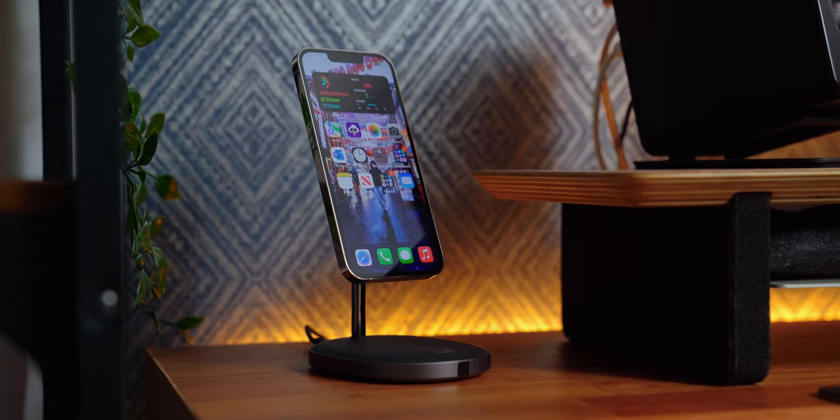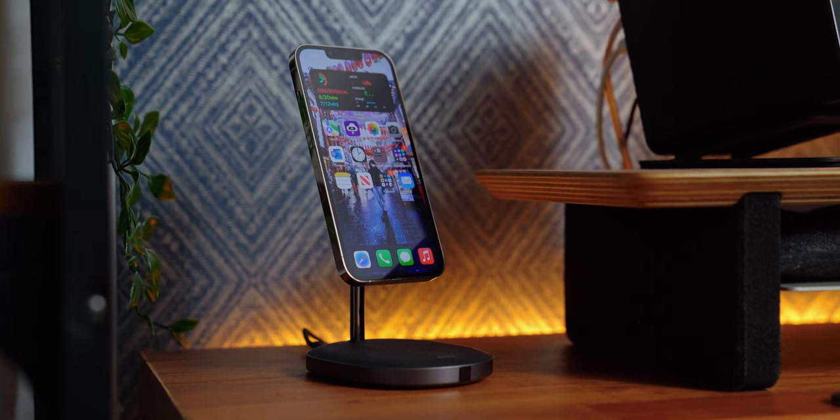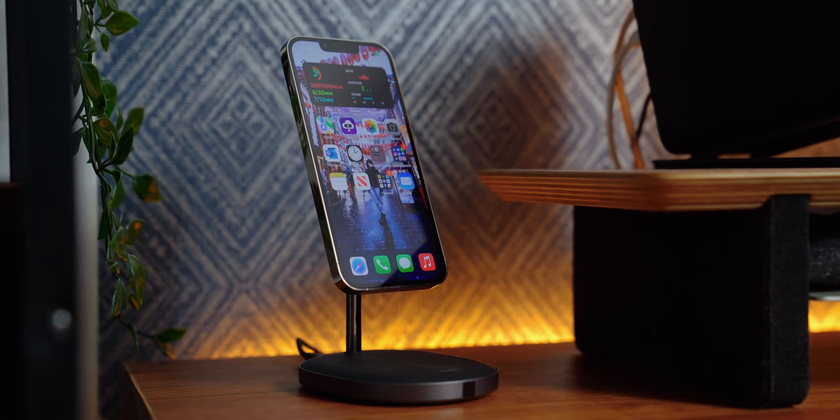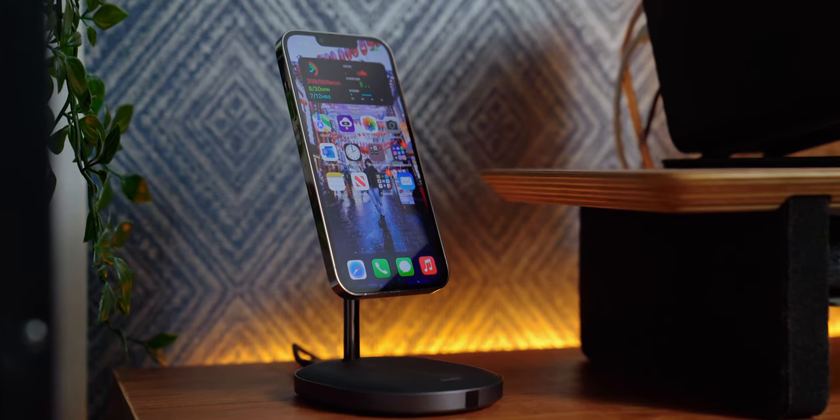Off to the left of my desk I have my Benx MagSafe 2-in-1 charger. I don't usually need to charge my phone at my desk, but when I do, I simply pop it on here and it's out of the way so I'm not distracted.